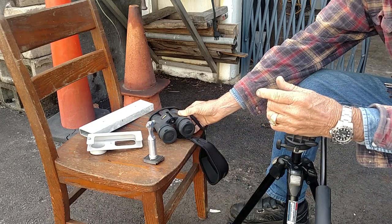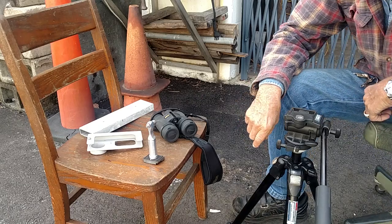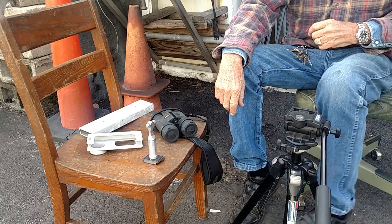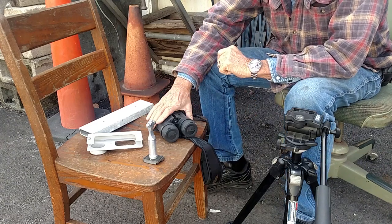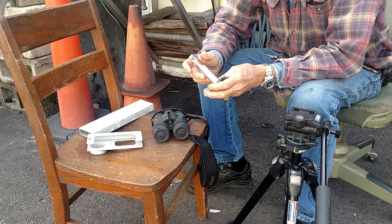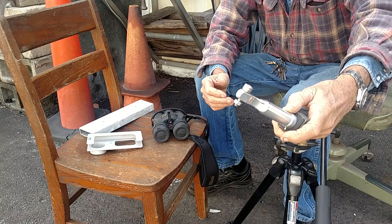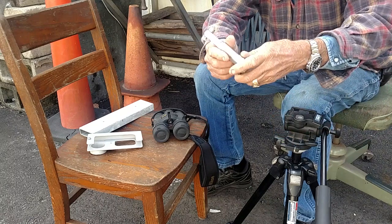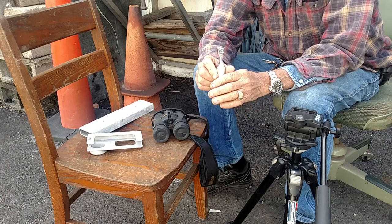I'm planning a little trip out west and I'd like to take some pictures, so I needed to make a tripod adapter for the binoculars. I came up with this little design here — a piece of aluminum — and I've got it attached to the Manfrotto quick release.